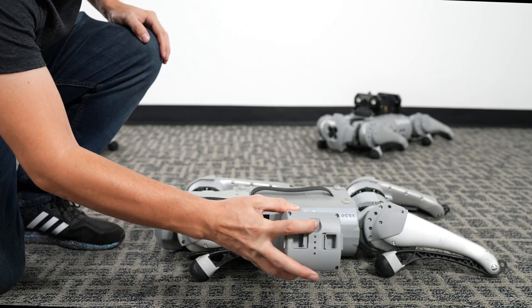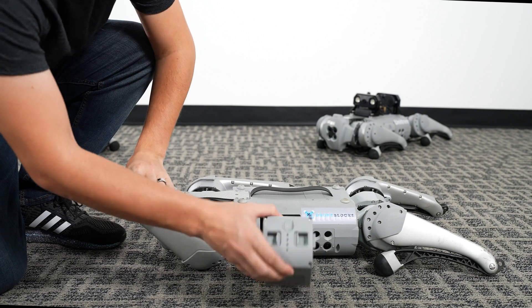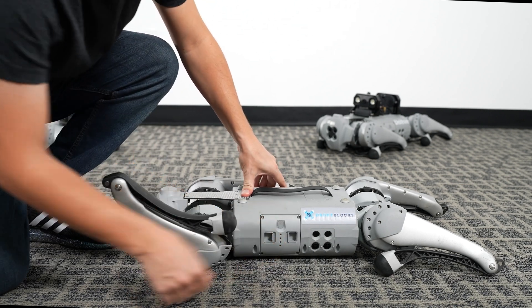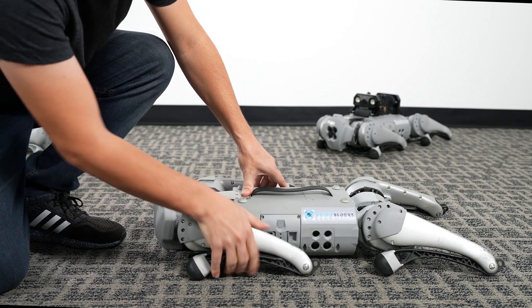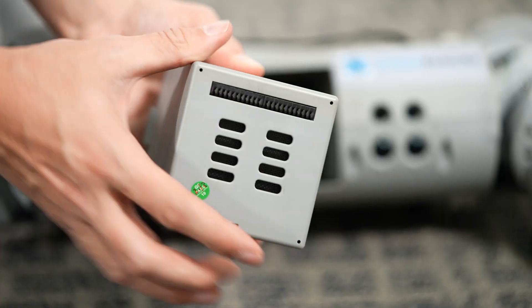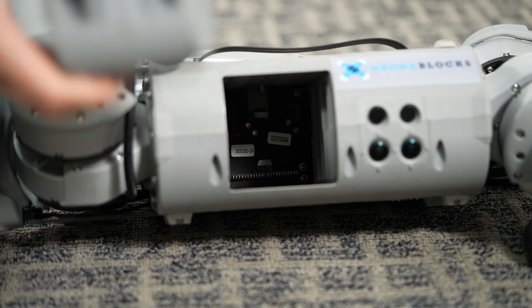With Go One in its resting position, we'll rotate the front left leg forward. Give the battery a nice push so that it clicks into place. Rotate the front left leg back to its resting position. Notice the battery connectors are on the bottom, so be sure to match the orientation of the battery.